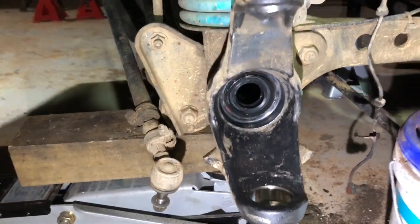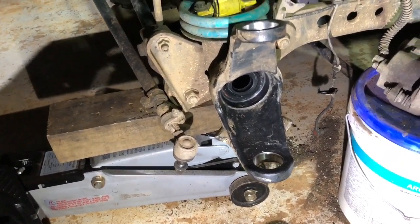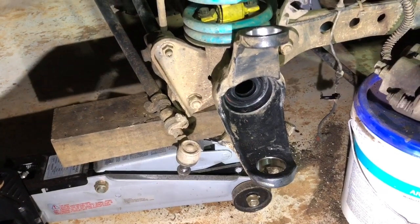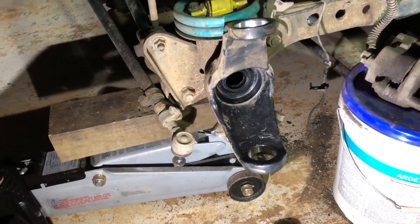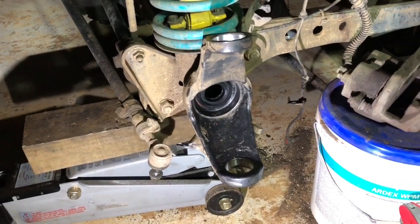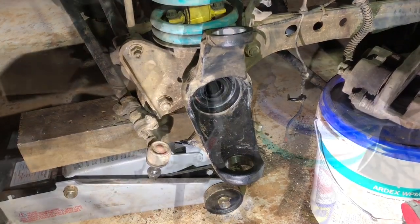So we're going to get cracking on the reinsertion of the ball joints. From memory, bottom first. I'm going to heat this up and I've got my joints sitting in a little Esky — they've been in the freezer for probably about an hour and then sitting on ice. We'll see how we go.